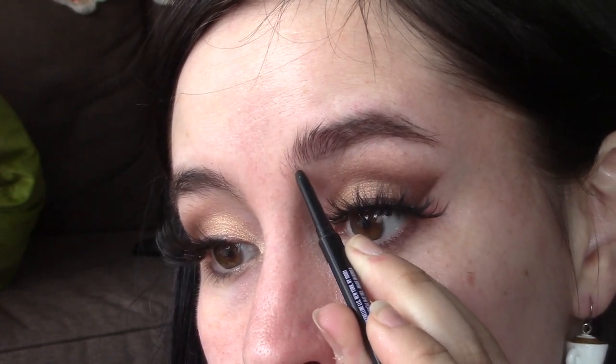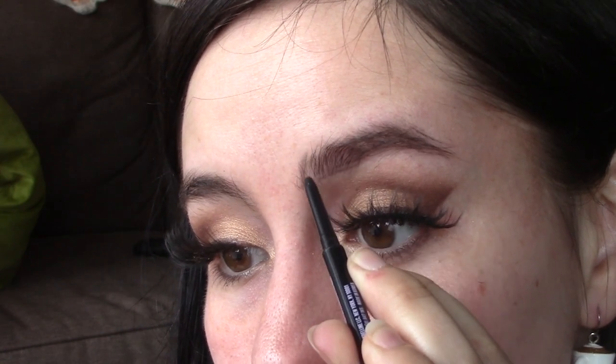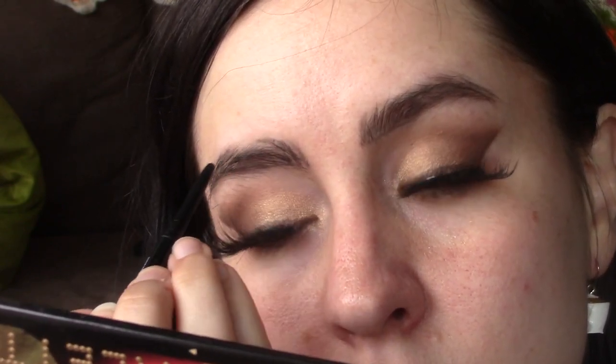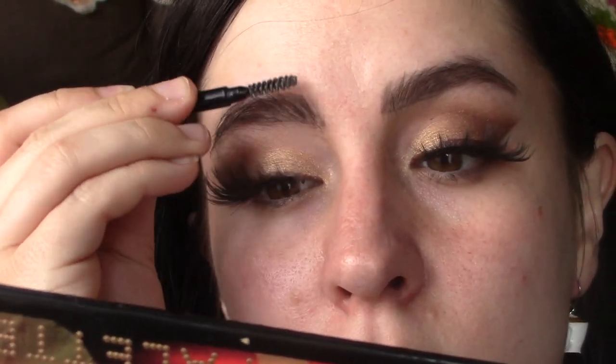The Maybelline Express Brow pencil is one of my favorite eyebrow pencils — it also works as a lip liner, I had to use it that way the other day and it works really well. The only thing I would change is I would really use my ELF Brow Lift Gel and really laminate my brows down, because a lot of the photos of this makeup trend have very laminated brows, but I forgot about that at the moment.